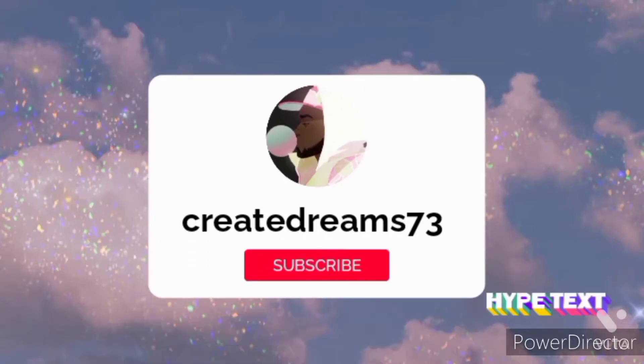Hey guys, welcome back to another video. Please hit the subscribe button and the notification button to get notified of my videos.